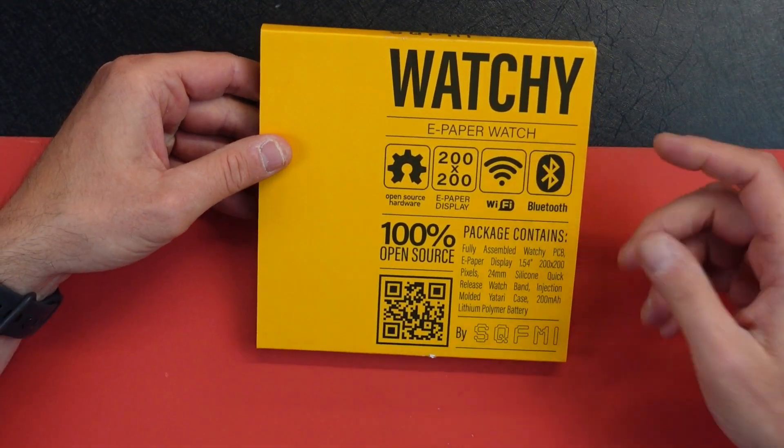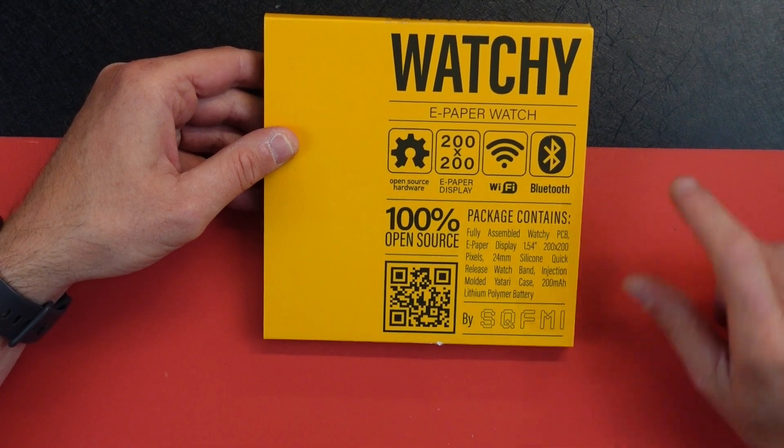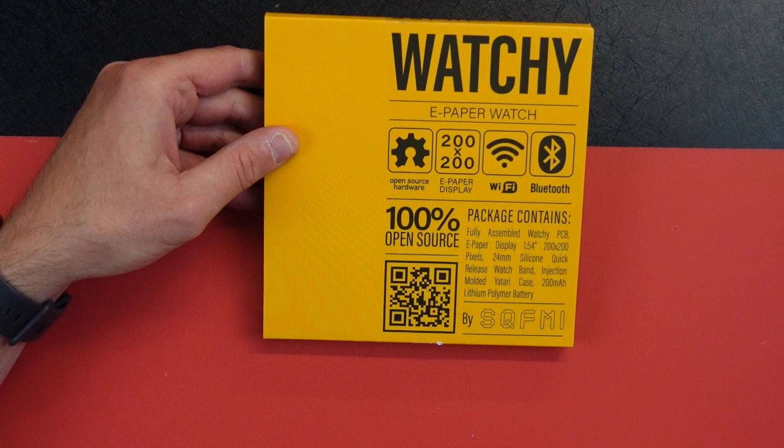It says Watchy is an e-paper watch, open source, e-paper display, Wi-Fi and Bluetooth, fully assembled watch — it has everything in here, and it's 100% open source.